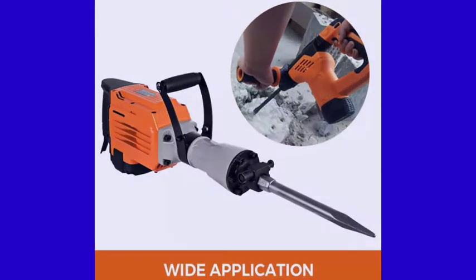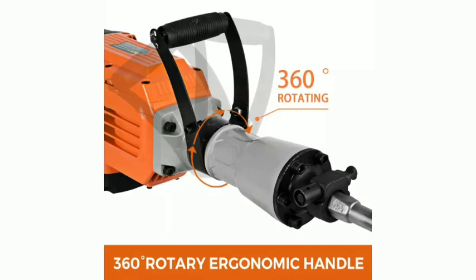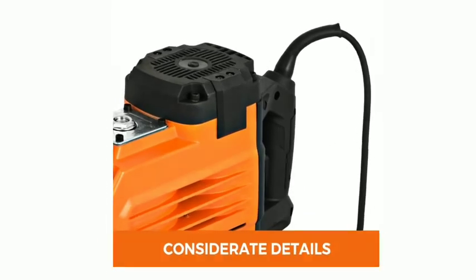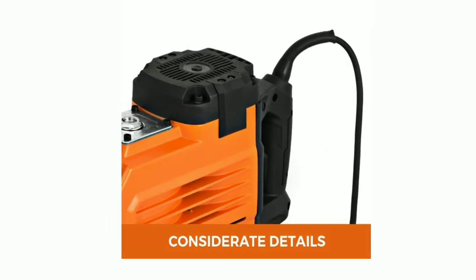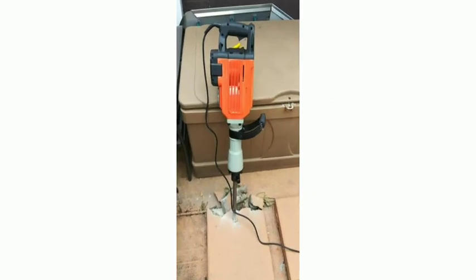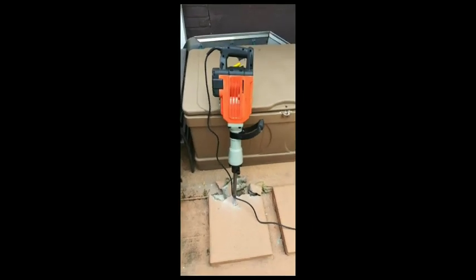Don't hesitate to bring one home. It is characterized by heavy-duty construction with industrial-grade components for high durability. It features two chisels for multiple functions, a 360-degree swivel handle, and a non-slip handle for stable grip. The mounted handles also absorb vibration to reduce operator fatigue.